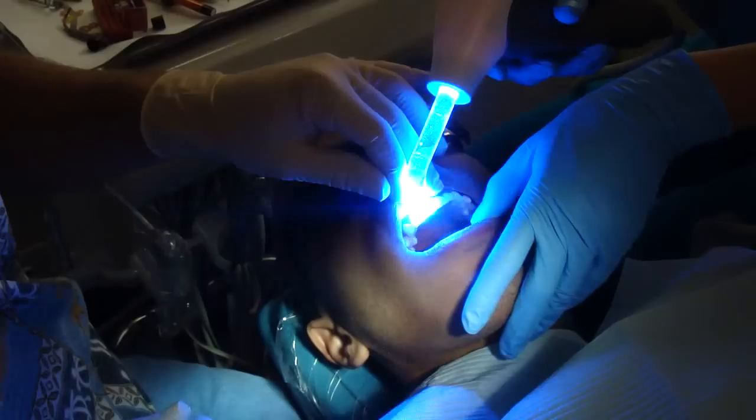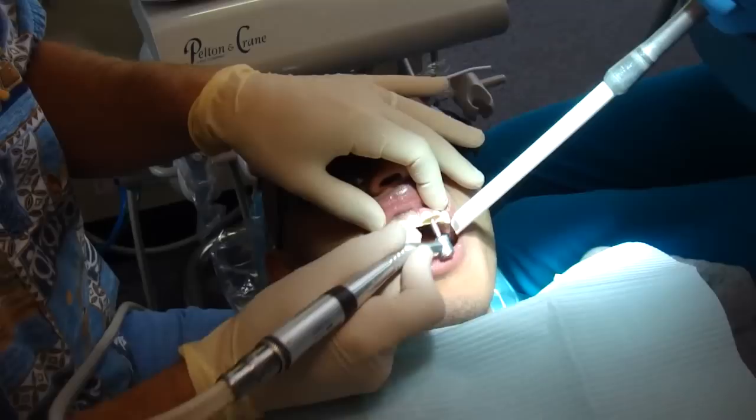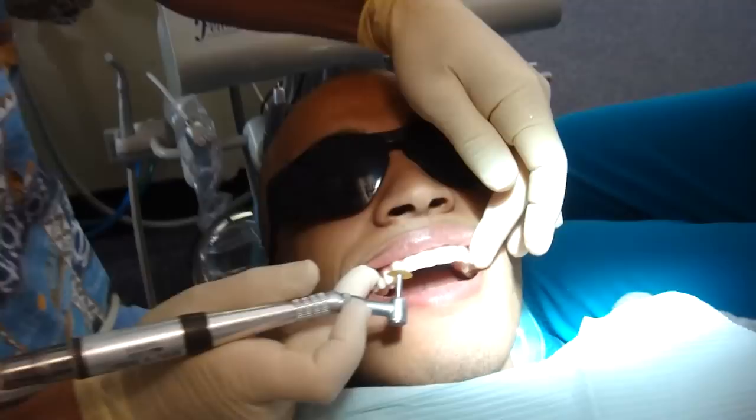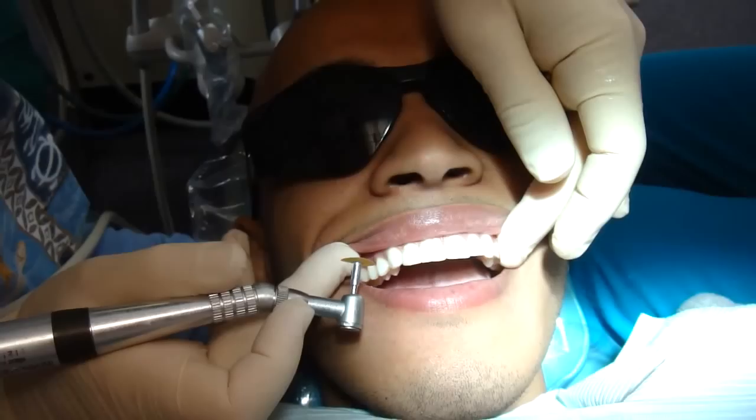We'll polish and check the bite. So we're just putting the final polishing touches on the temporary veneers. So that's it — we've closed this space. They'll be a lot nicer with the permanent veneers, which are made out of porcelain, but this will look nice in the interim while we're waiting for the porcelain ones. I'm going to try your veneers in and see how they fit and how they look.